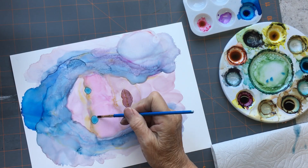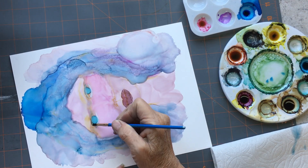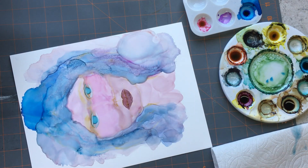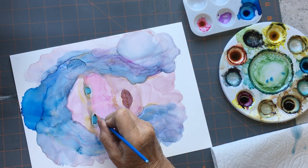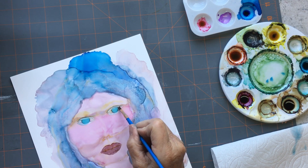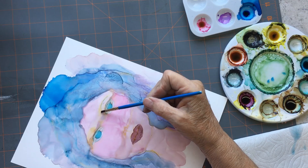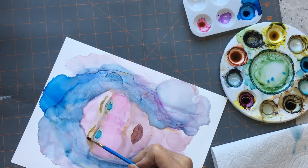I love using a fan brush — you can get some great effects with alcohol inks with a fan brush. I'll try those eyes again. Here I'm using the brush with just clean alcohol on it to shape the eyes, and I'm putting in some lines. Maybe if I practice a few more times I might be able to get it right.